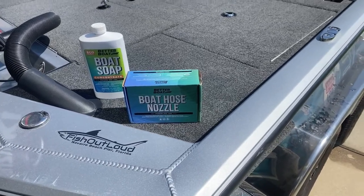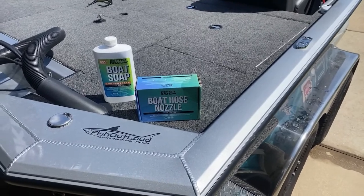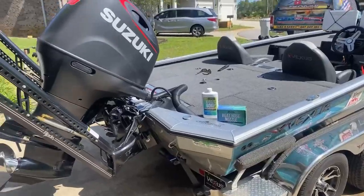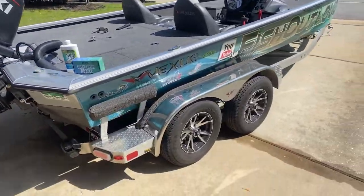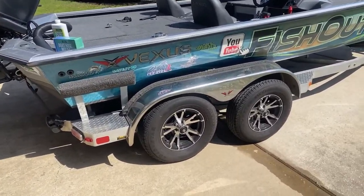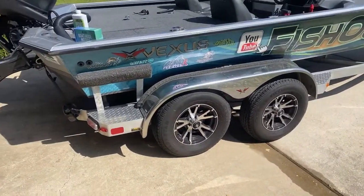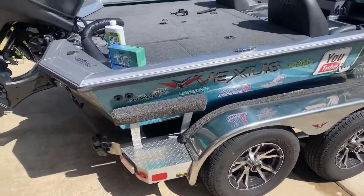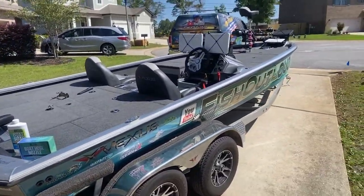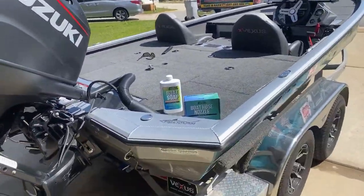Hey, this is Sig with Fish Out Loud. I'm going to wash my boat and just show you how excellent this boat soap is from Better Boat, and the boat hose nozzle. Watch as I clean this beast after being gone for a whole week. I was up at Lake Chickamauga up in Tennessee and the road grime alone — on the way home it rained. It was still draining water out after getting home yesterday. It was dirty, filthy, pollen-laced lake. Never wiped it down once, so I can't wait to get this thing clean and shiny again.